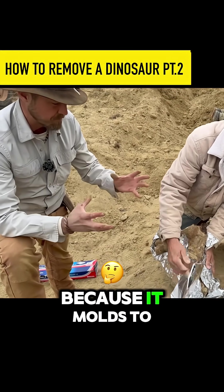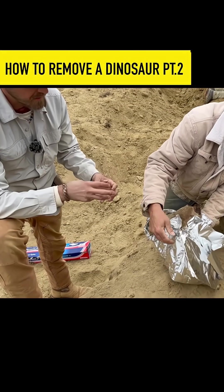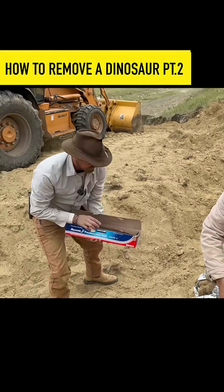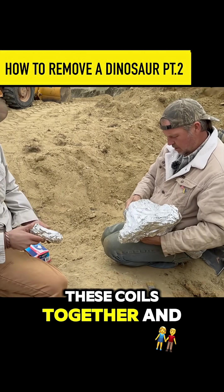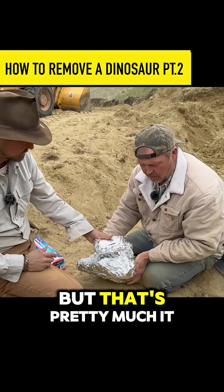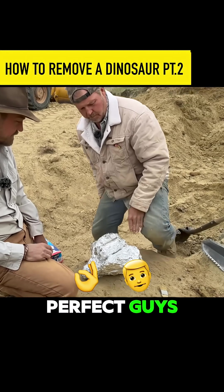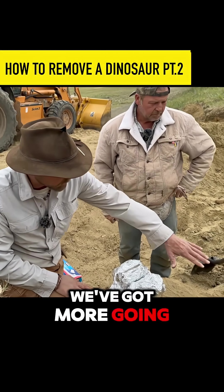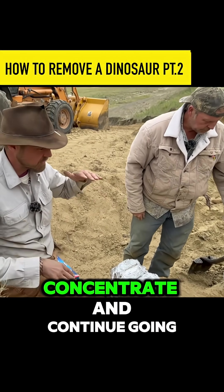The reason why we use aluminum foil is because it molds to the bone — it's almost like a cast. We'll actually put all these coils together and wrap it all up in one. But that's pretty much it. This is awesome — we've got one out, we've got more going in, so we're going to focus down, concentrate, and continue.